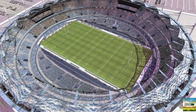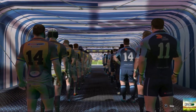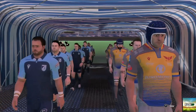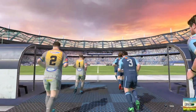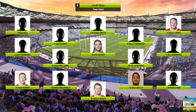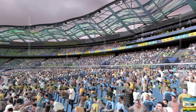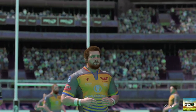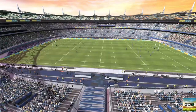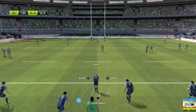Good evening, Ben, and welcome to all of you who've tuned in for this friendly between Cardiff Blues and Scarlets — relatively equal sides, but the devil is in the details as I'm sure we're going to see tonight. We're waiting for the referee to start the match.